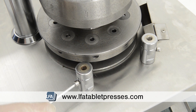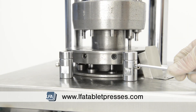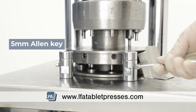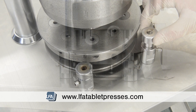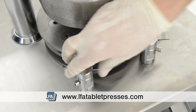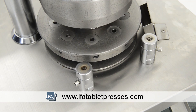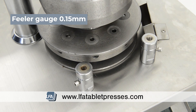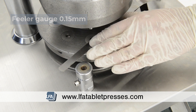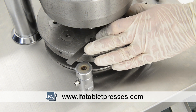Before we start, we need to loosen the bolts on the feeder tray fitting parts with a 5mm allen key so the upper part can move freely. Next, using a feeler gauge set to 0.15mm, rest it on the turret table and place the feed frame on top of it and into position.